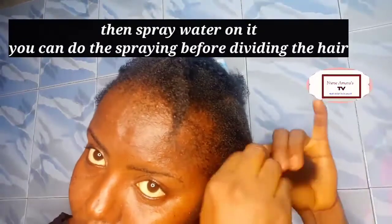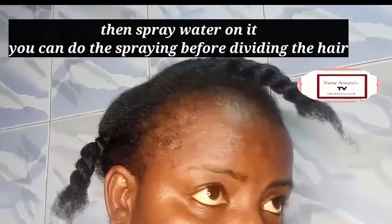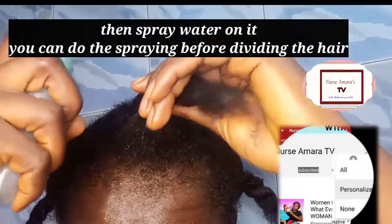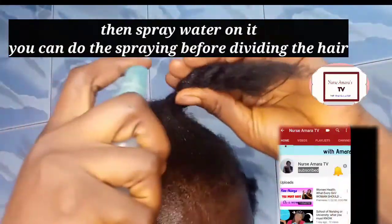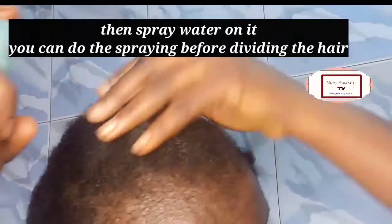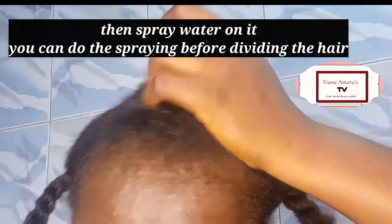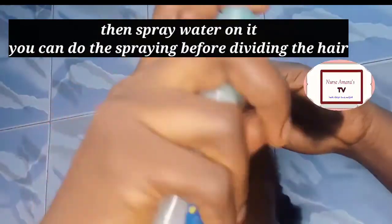After doing this, I'm going to spray water on it. If you know your hair is thick and you want to start separating it, make sure you spray water on your hair before separating it — to make it easy for you and to reduce pain.